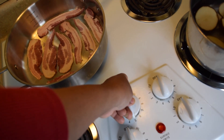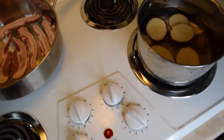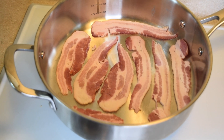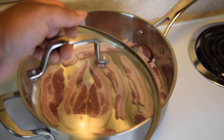I am frying the bacon on the stove. I'm also boiling the sliced potatoes. Both of these are on medium heat.